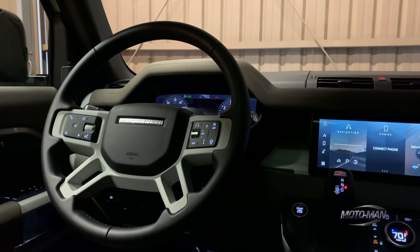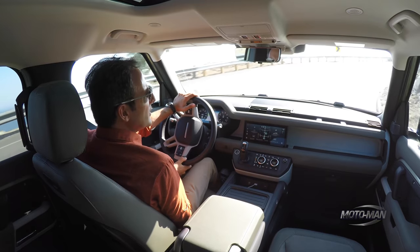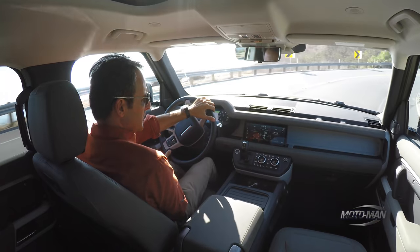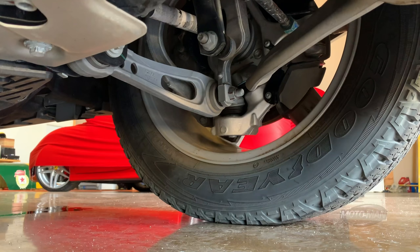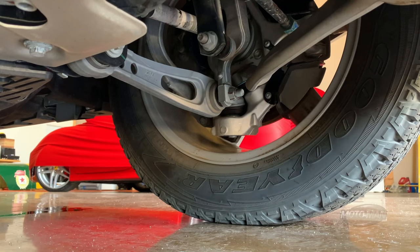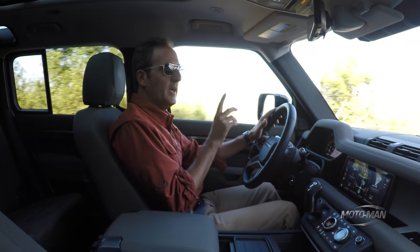Steering and brakes are what you'd expect from a vehicle like this. There's a little bit of plow and dive in the front. I would argue the brakes are the bigger improvement here. Net-net, nothing earth-shattering in these two areas — think of this as a massive upgrade in drivability.